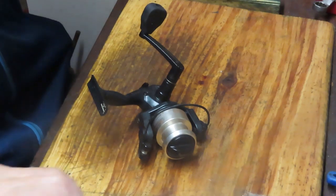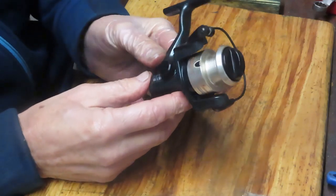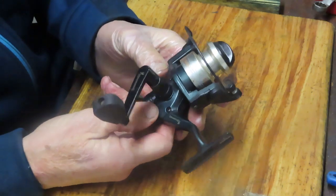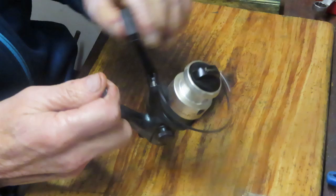Hi, this is Dennis with Second Chance Tackle. Today I have the opportunity to work on a Browning reel. You don't see Browning reels around too much. A little bit of a backstory: when Mitchell went bankrupt, Browning bought them.